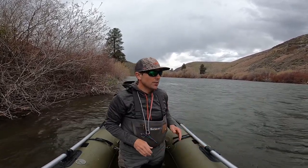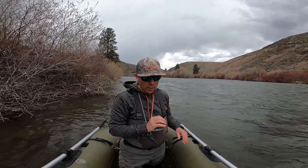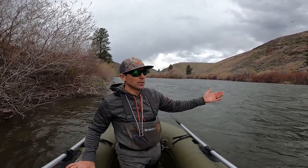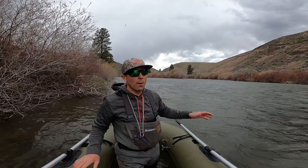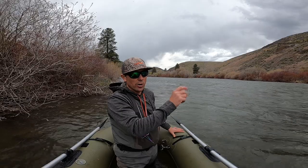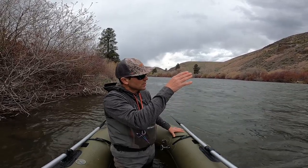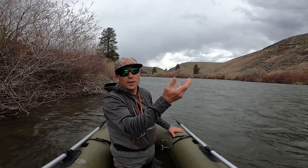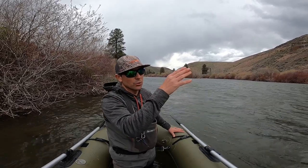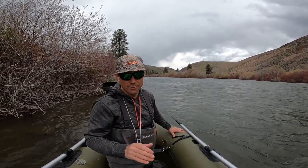I'm dialed on this thing now. That 10 foot two weight is a real sweetheart of a rod when it comes to presenting those smaller nymphs. As far as casting the bigger stuff, the two weight will handle it absolutely just fine — there's no problem with that. The problem really becomes when I was fishing some crayfish and jig streamers earlier; the tip on the two weight didn't like to pull those heavier ones along quite as well. Casting, not a problem. Presentation with larger flies was a little bit laggy. With the smaller flies, the two weight really picks them up nice and gets a real sweet presentation right on the floor.